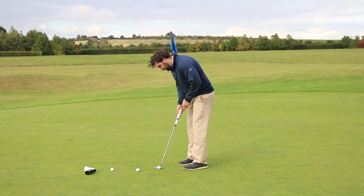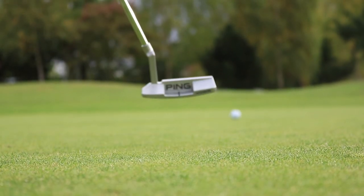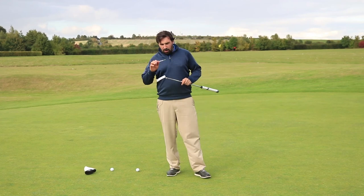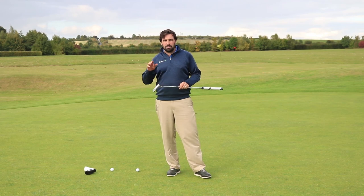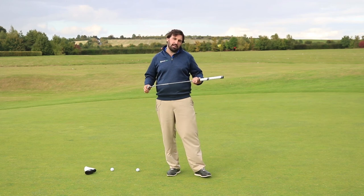It also felt super soft off the face. Really nice roll on that. It's quite light, but the way it feels off the face really does rival that top-end market. You're going to get that soft feel that you're used to, but there's also quite a lot of technology in here.